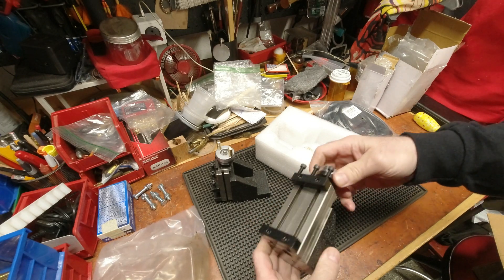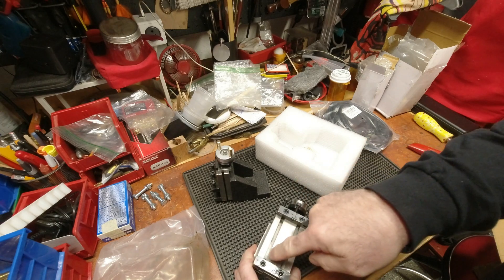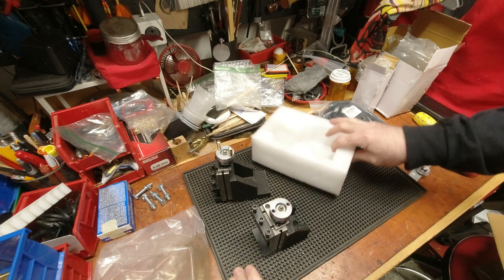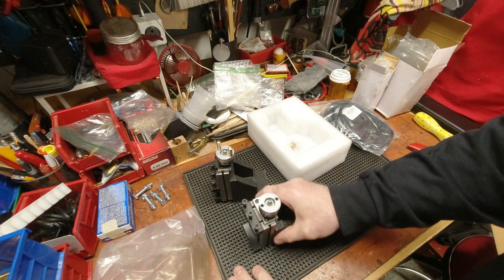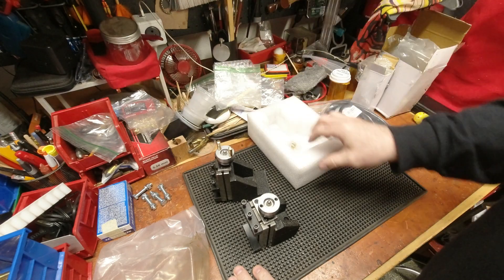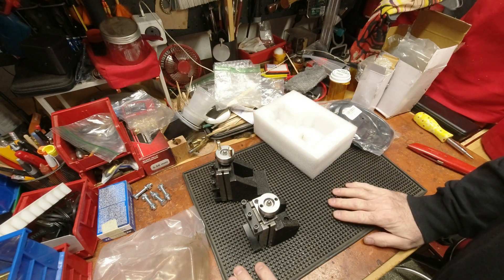That is very tight, so I'll loosen those two and play around with this — mount it to the Z mount. I'll probably come back in and show you the mount and then show it to you on the press. More to come.